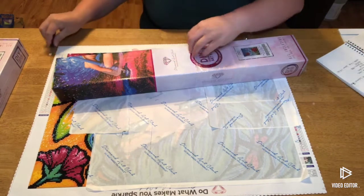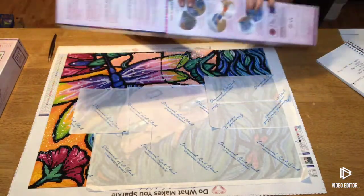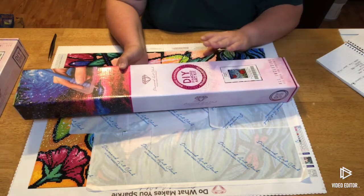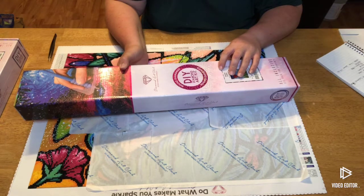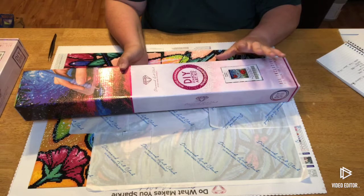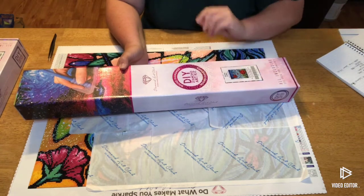I ordered this one because my oldest daughter — her theme has always been ladybugs. When she was born, after we went into the mother-baby part of the hospital, we were on the fifth floor and there were hundreds of ladybugs on our window. Ladybugs are said to be good luck, so ladybugs kind of became her thing. We actually call her Bug, so it works. When I saw this one, I had to have it.